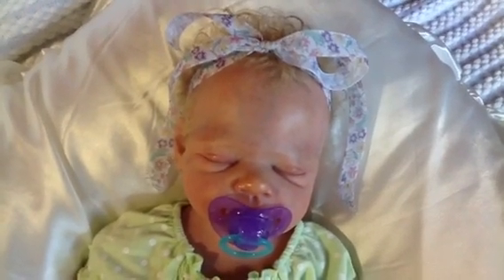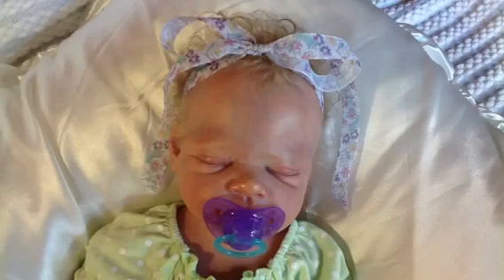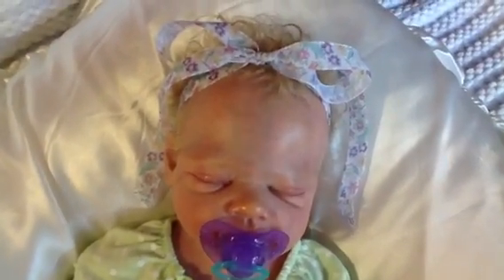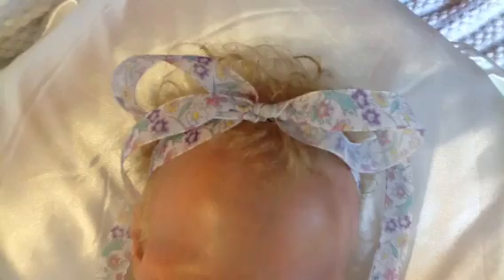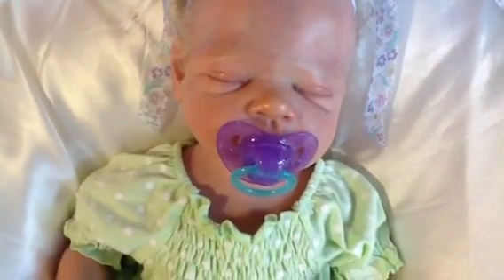Hi everyone. I have baby Cassie here with me and she's wearing the prettiest floral ribbon in her hair. I found this at a craft shop and I just tied it into a hairband with a bow on top. Look at those curls. And she's got a purple and blue dummy.